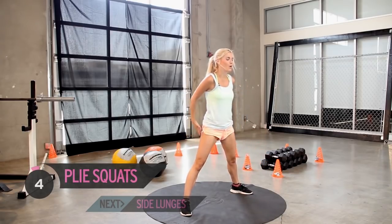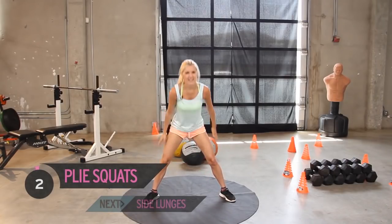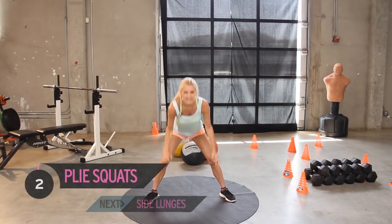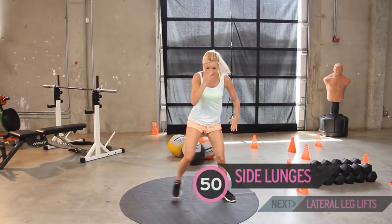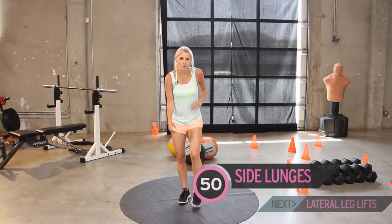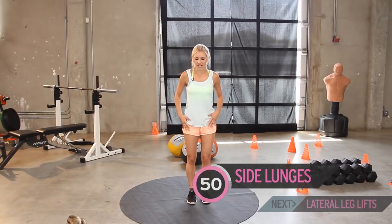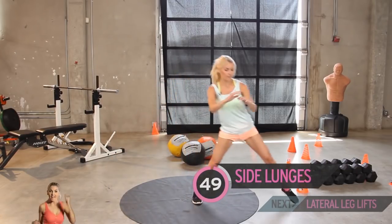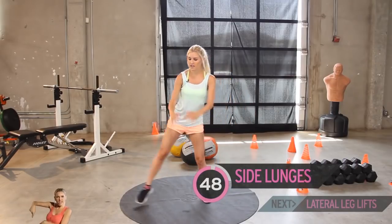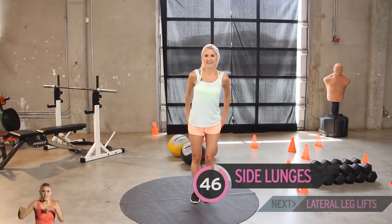Five, four, three, come on, give me two more, make this last one count. Squeeze as you get to the top. Again, give those legs a little bit of a wiggle. We're going to take it out to the side - we've got fifty, just going out to the side, so just a slight lunge. You should be really feeling them going a little bit like jelly now.